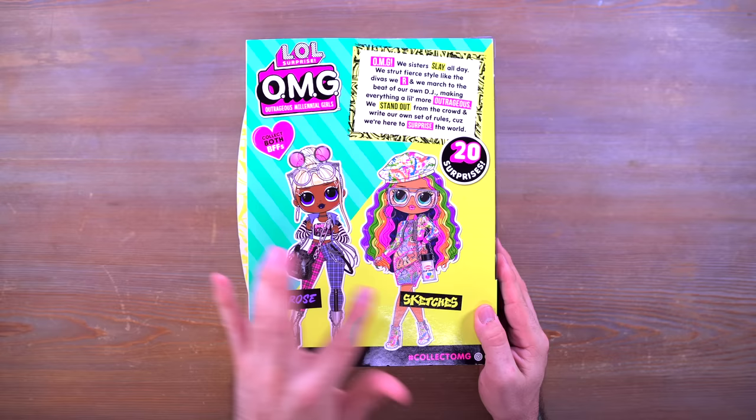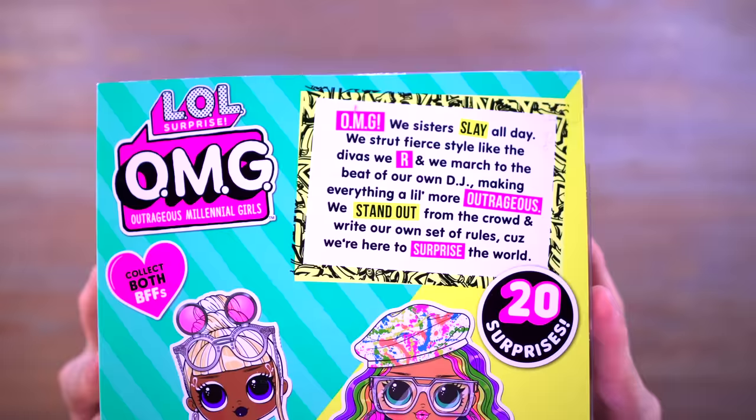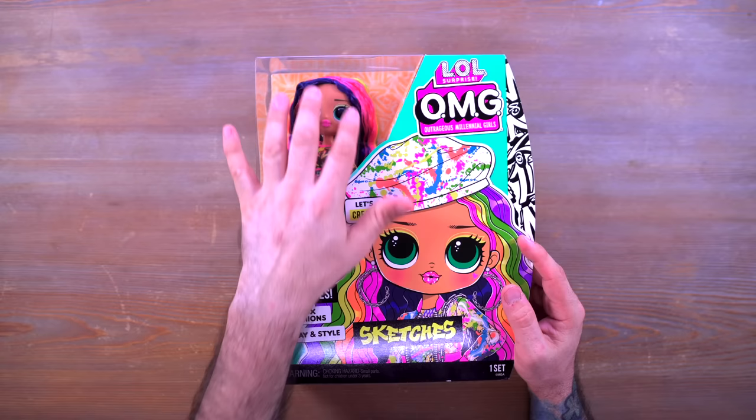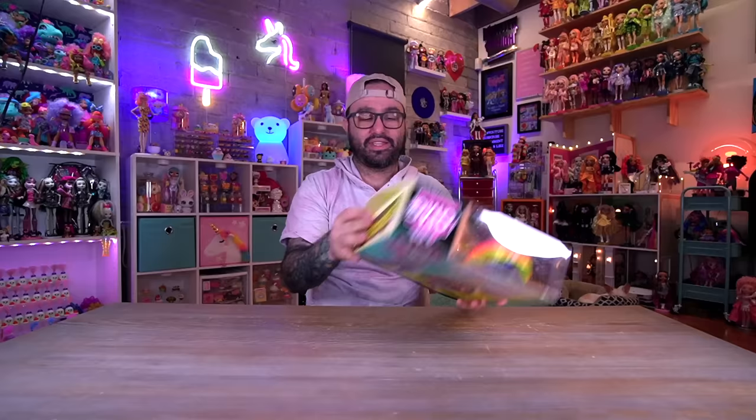Stay tuned for a video on Melrose very soon. These are two BFFs, and there's a little read-up at the top if you want to pause and read it — they are sisters and they slay all day. I also have the little tot of Sketches on the side. This is the new box style with the window that shows the doll so you can see her face. I already see some product in here I'm not going to be happy about, but that's a whole other story.